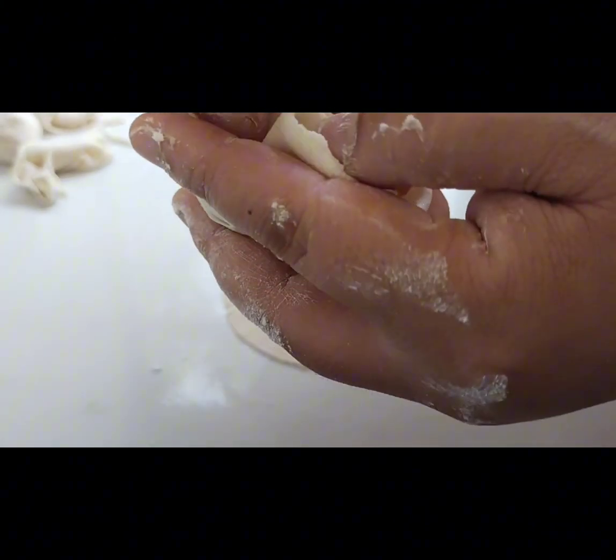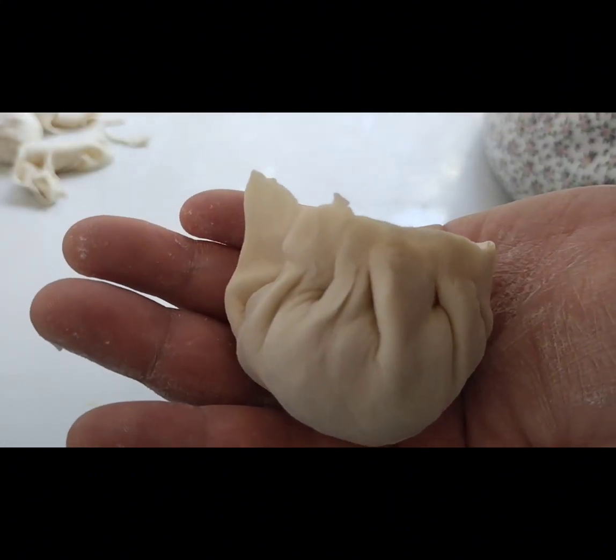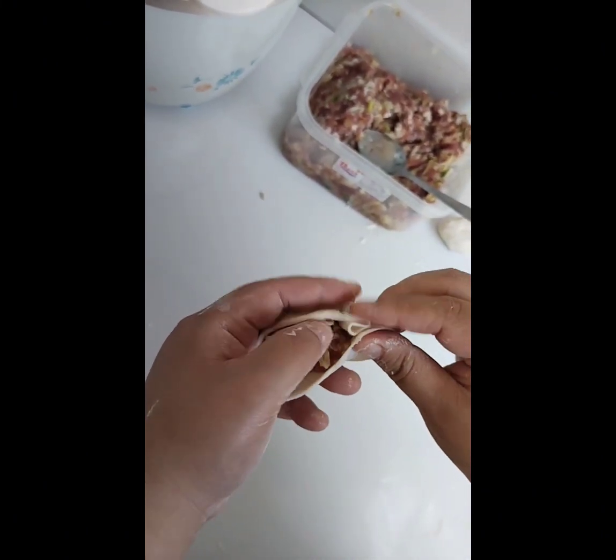Once done, start making small folds on the outside of each circle, sealing them together. Bring all the pinched edges together, cover it, and twist the top to seal. Repeat with the rest of the dough and filling.